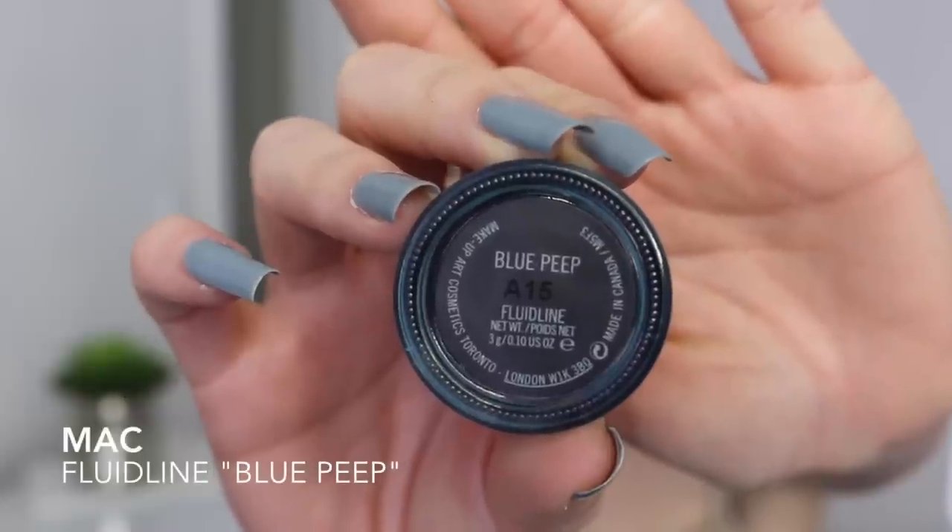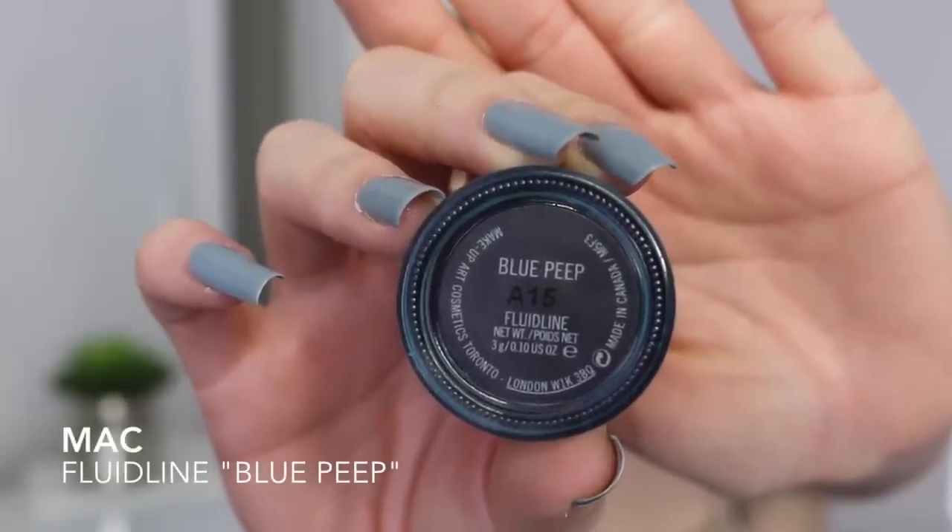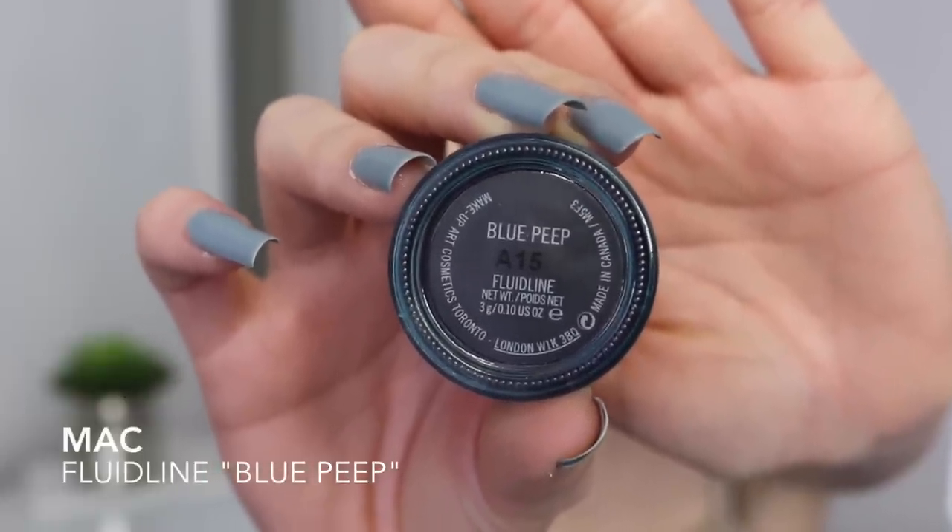Now we're moving on to the eyeshadows and this step may seem weird but trust me it works. I'm using Mac's fluid line in the color Blue Peep, which is a limited edition gel eyeliner, but I'm using it as an eyeshadow. As you can see it is so pigmented and beautiful — it's the perfect color to achieve the Rita Ora light blue.